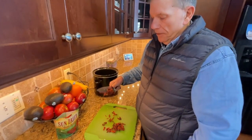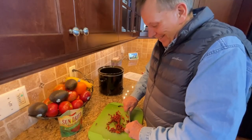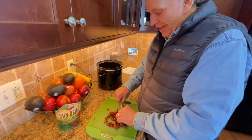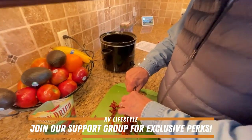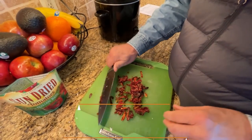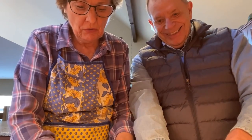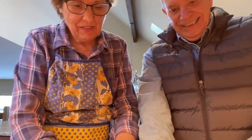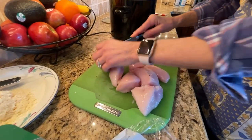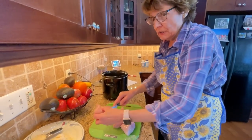The sun-dried tomatoes are sticking to the knife because they're moist. Two are better than one — we've got to get this going. Now I know why on all those cooking shows they have everything chopped up in little containers. The recipe calls for six to eight chicken thighs, but I'm going to use white meat — chicken breast. I've cut them up and put them in the bottom of the crock pot.